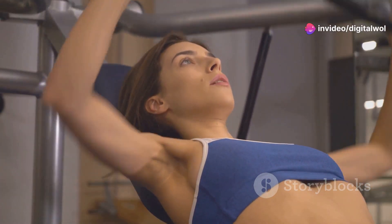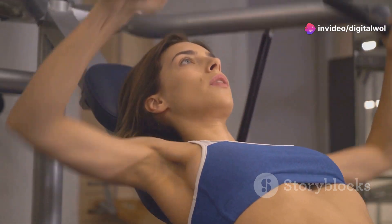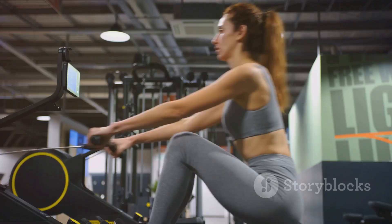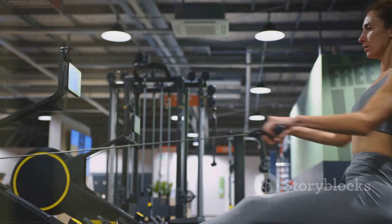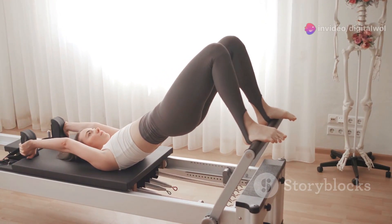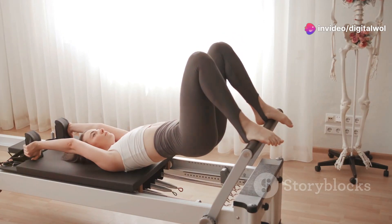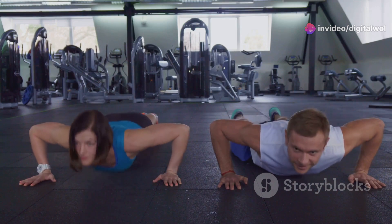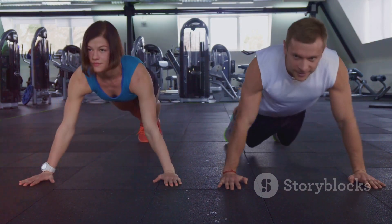Ready to start your own fitness journey? It's time to ditch the excuses and invest in yourself. The Fitlaya Fitness AB Machine is your ticket to a stronger, healthier you. What are you waiting for? Your dream body is just a workout away. Let's do this together.